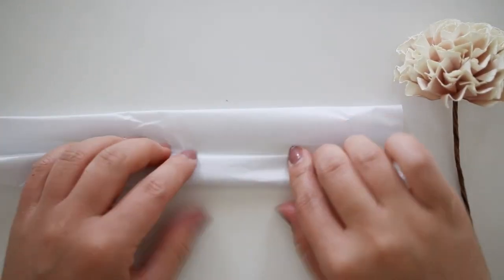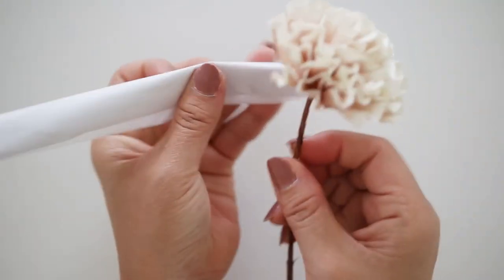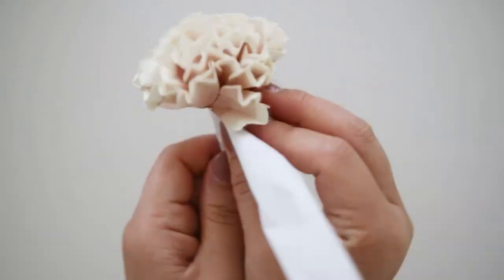Next, get any color tissue paper about a letter size and fold it into a thin strip. Glue one side and add it to the wire below the flower, then roll it onto itself until the end and glue the ends secure.